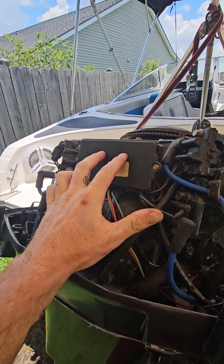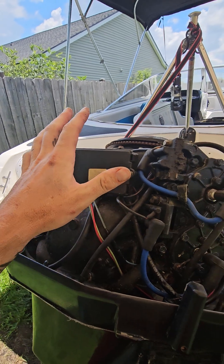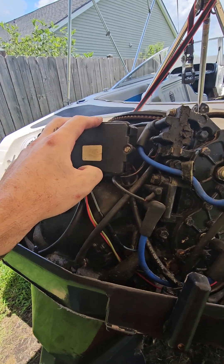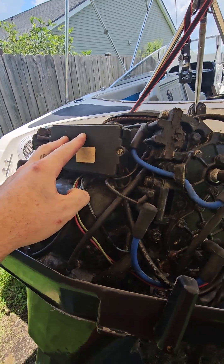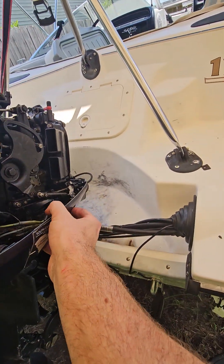There are two relays right here. I had a problem with that before and I just tried replacing the relays — fixed it immediately. This time I got to the boat ramp and that did not work. I always keep a spare relay in the boat just for that purpose. Replaced the relays and I still had nothing.